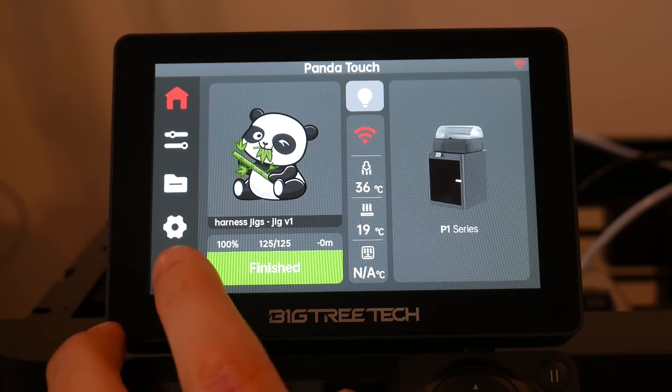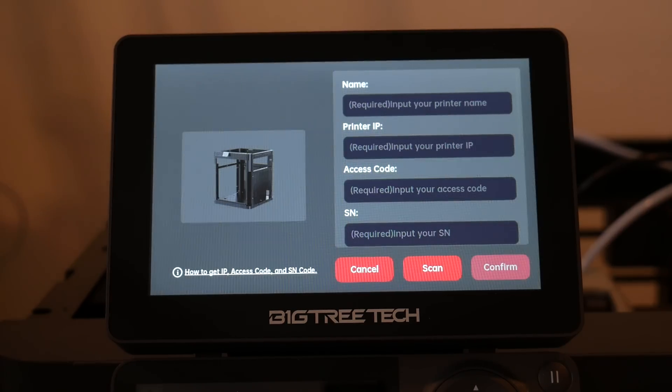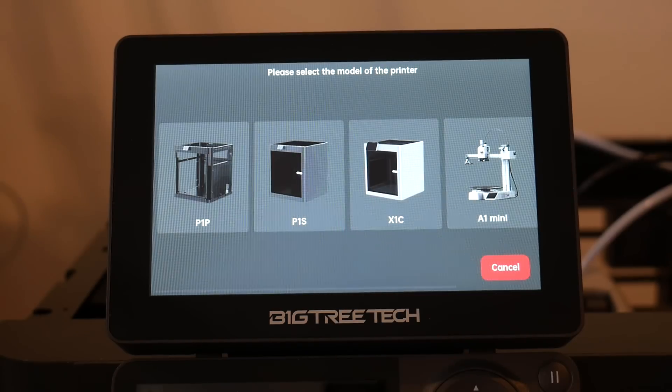So far we can do everything the X-Touch can, but with an X1 series aesthetic and feel. Now let's explore the extra functionality. As mentioned, the Panda Touch is also good for print farm management, so let's come to the last tab and add another printer from our network.